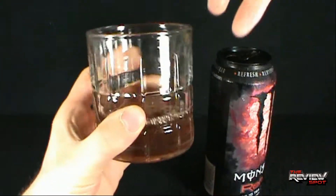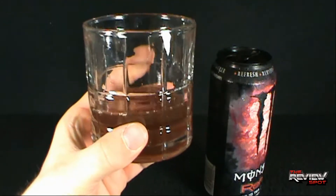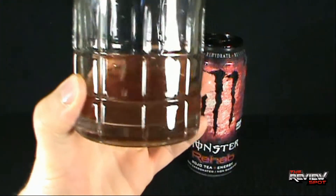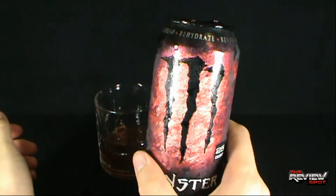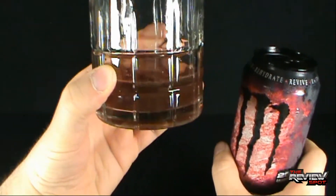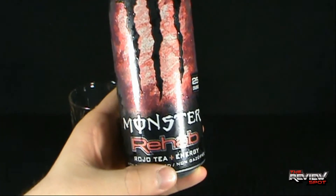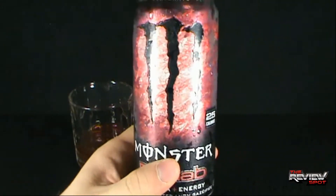Wow, it's not really what I was expecting. It's kind of a murky iced tea color, which I guess would be correct if it's Rojo Tea. Rojo — that would be an awesome name for a dog: come here Rojo, come here, attack that man Rojo, go for the neck. It definitely looks like Rojo Tea.